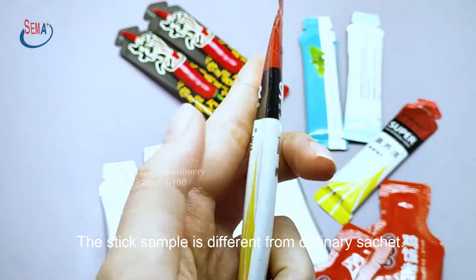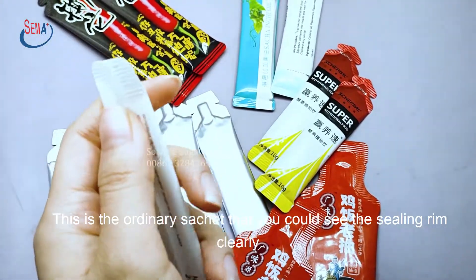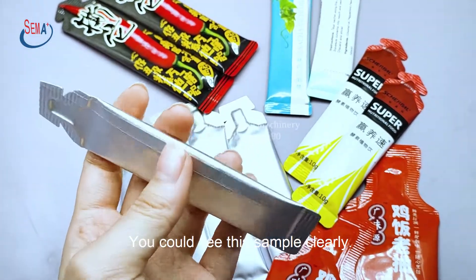The stick sample is different from ordinary sachets. This is the ordinary sachet — you can see the sealing rim clearly. The stick one has the sealing rim hidden. You could see this sample clearly.